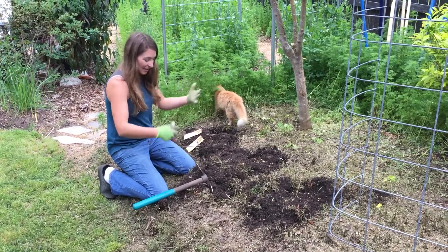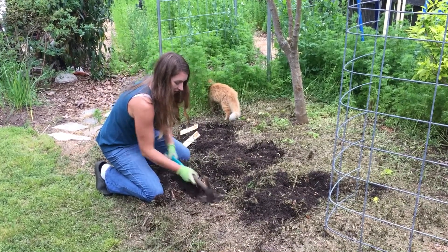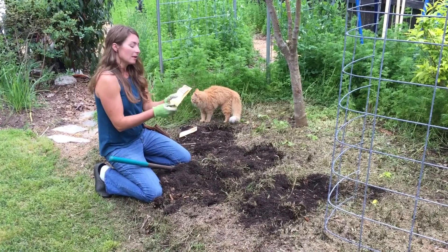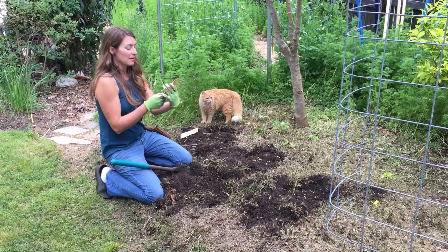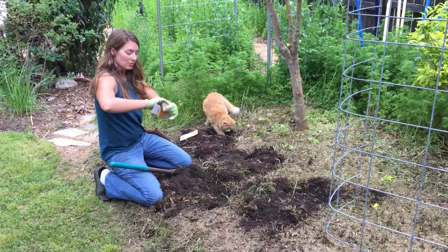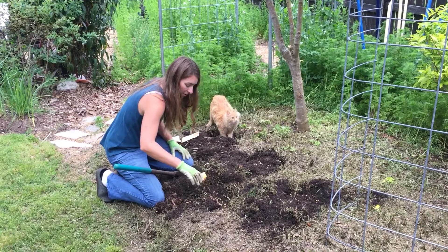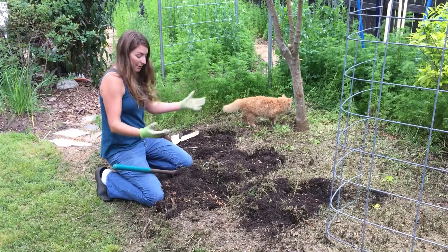I'm just digging these holes, making them about a foot wide — they don't have to be very deep. I'm taking a packet I got from the State Botanic Garden of Georgia. This is Carolina Gold, the classic heirloom rice that was grown in Charleston. I'm just going to toss the entire packet right into this hole, just like that.